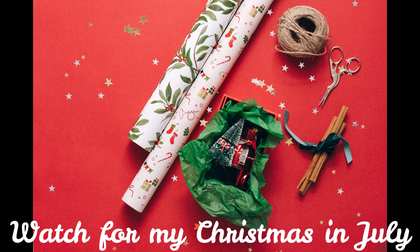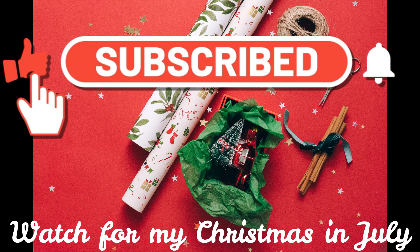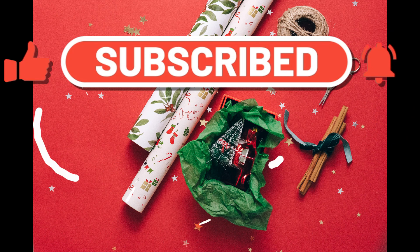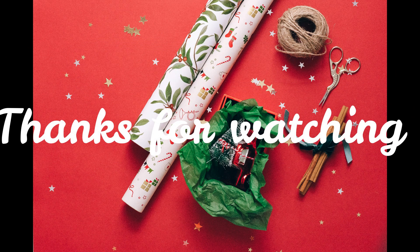That's it for my haul. Don't forget to look for my Christmas in July series — it's going to be coming July the 1st. Please like and subscribe to my channel; we sure do appreciate that around here. I want to thank y'all for being here today. Remember, you were born to do great things, so stay strong in the Lord, never give up hope, and always take time to pray. It's important.